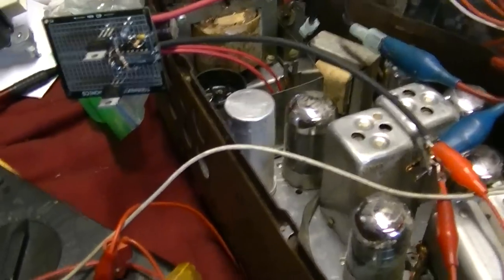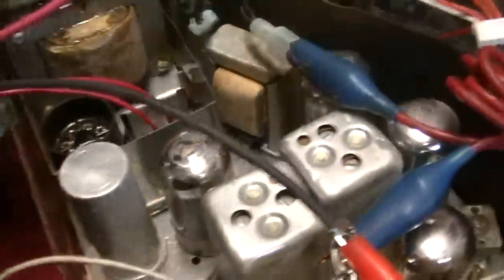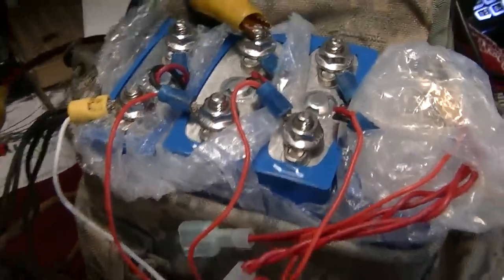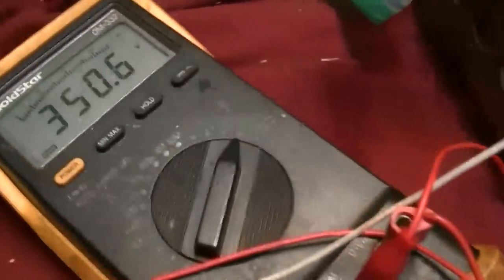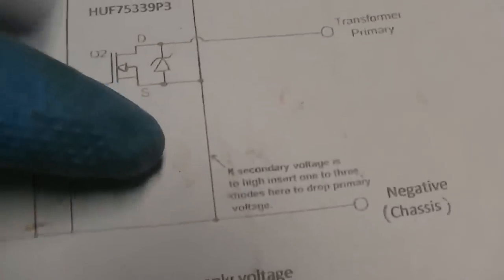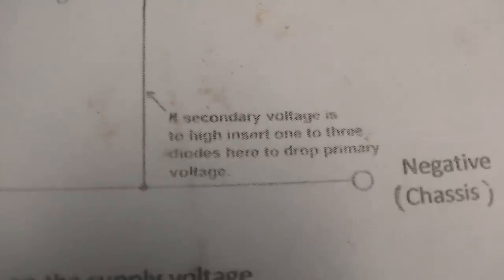I'm happy to report this vibrator circuit works very well. I'm going to hook it up here and make a second more comprehensive video. So that's 6 volts, and it's a little bit too hot - we're going to have to add some diodes. It talks about adding diodes here to lower the secondary voltage.